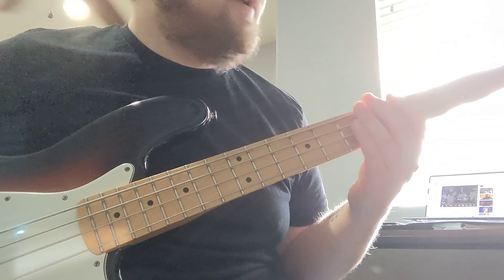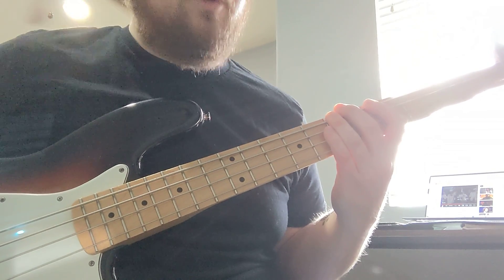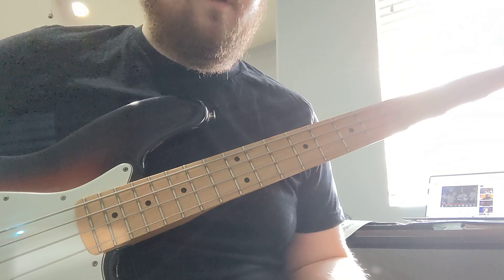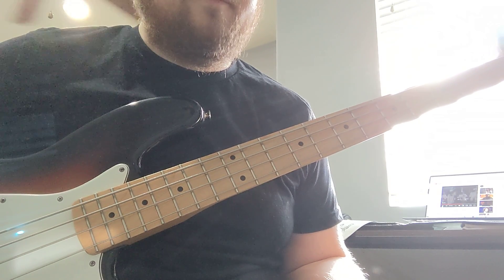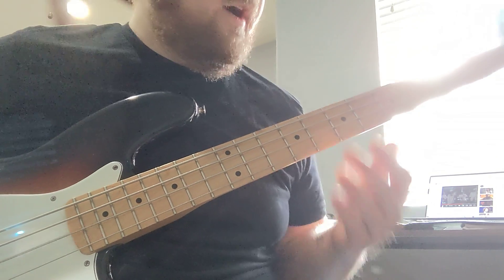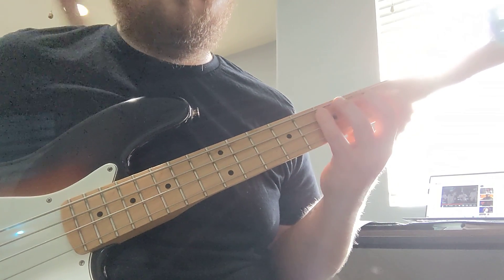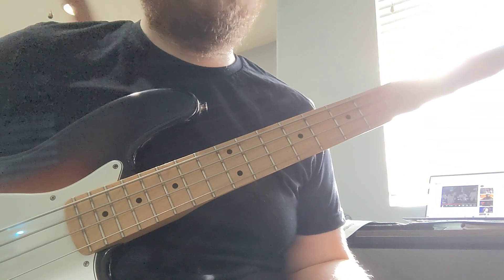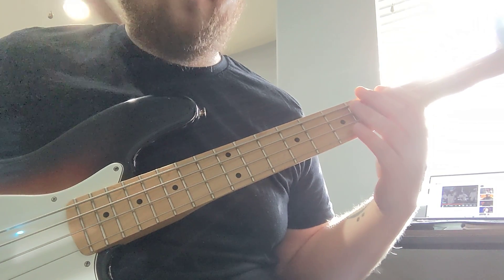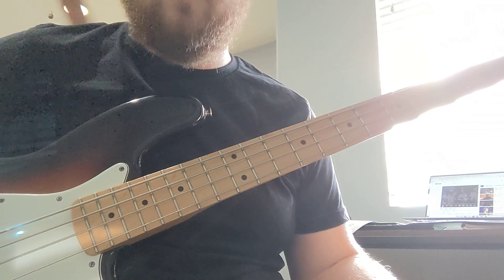So the first part, you've got D, B, E, A. And over this A, it'd be nice if you could use some A minor scale stuff. But I usually do something like... or something. But if you can't do anything, just play the A minor with a funky rhythm and you should be okay.